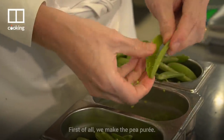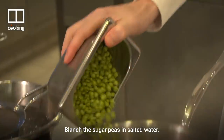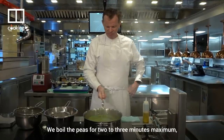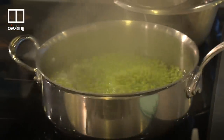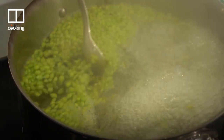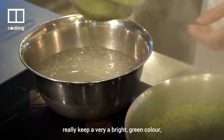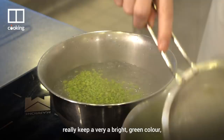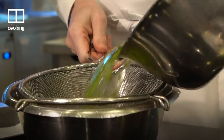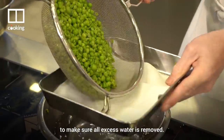First of all we make the pea puree. Shell the sugar peas, then blanch them in salted water. We boil the peas for two to three minutes maximum, till fondant — soft and tender. We shock the peas on ice to make sure we keep a very bright green color, as it immediately stops the cooking process. Then drain the peas to make sure all excess water is removed.